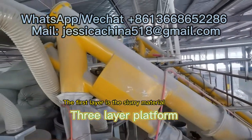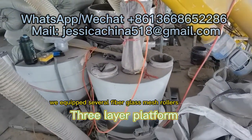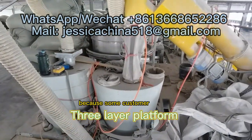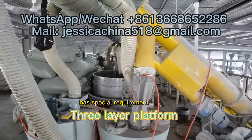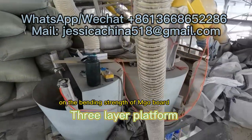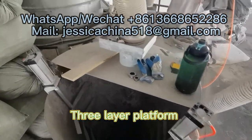The first layer is the slurry material, then additional layers of fiber glass mesh are applied. We equipped several fiber glass mesh rollers because some customers have special requirements on the bending strength of Amgo Board, so we need to put more layers of fiber glass mesh in the board.